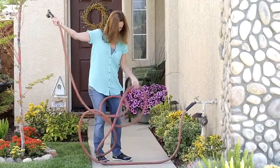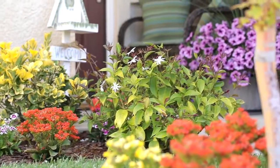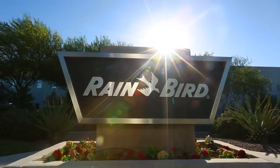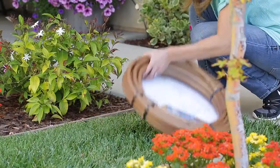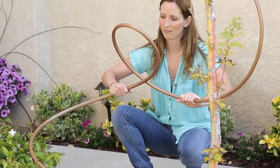Tired of pulling out the hose to water your garden or flower beds? Looking for the best way to keep your plants healthy and save water? Rainbird, the world leader in irrigation technology, proudly introduces a new line of flexible underground emitter tubing that delivers water directly to plant roots.